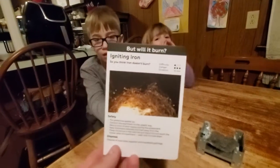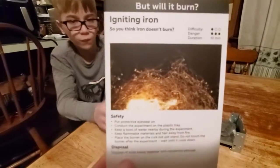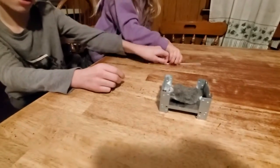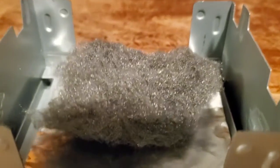Today's metal science experiment is igniting iron. So you think iron doesn't burn? So here's our iron. It's called Fe.